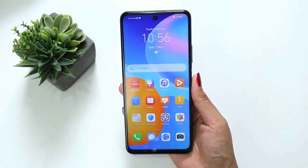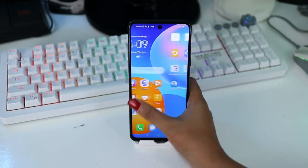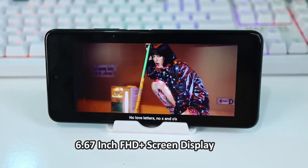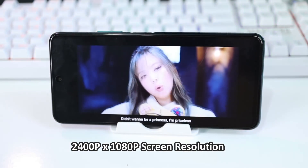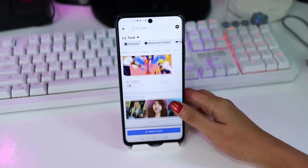We've turned it on now — wow, the screen is really big. Look at that — 6.67 inches. And it's already Full HD Plus with a 2400 x 1080p screen resolution, so the display looks great. For sure you'll enjoy gaming on this because the screen is so large, even for social media browsing. The touch is very smooth.